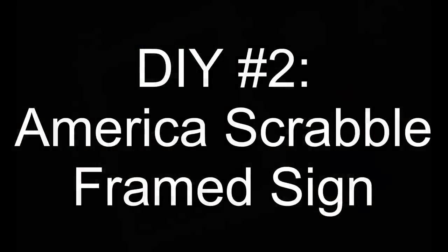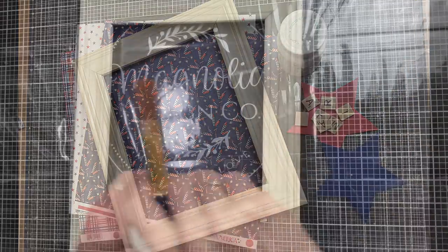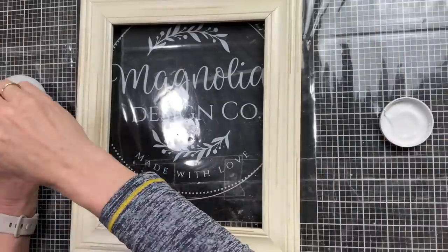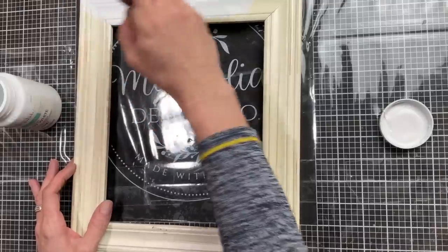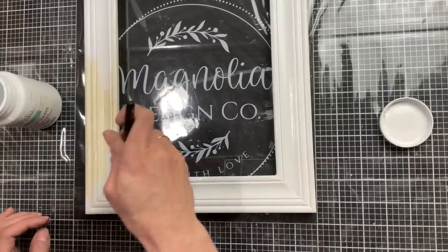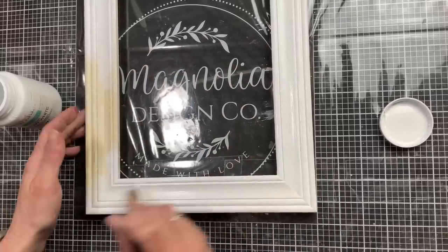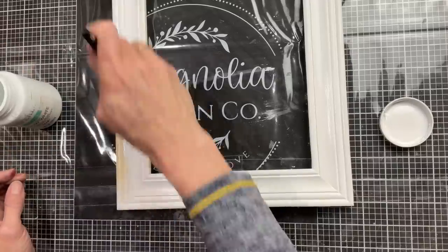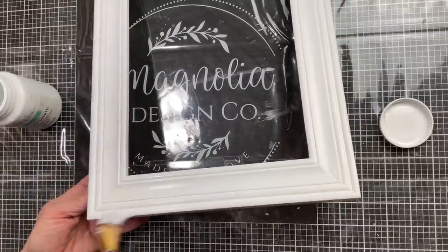For DIY number two, we're going to repurpose a thrifted frame. Also use some more of that scrapbook paper, some Scrabble tiles, and a couple stars, as well as some paint and Mod Podge. This frame I've had for a while — it had kind of a yellowish cream color to it. I wanted it to be nice and bright white. So the first thing I'm doing is applying a coat of Waverly chalk paint in snow white, getting the front of the frame and the inside edge and the outside edges all the way around.